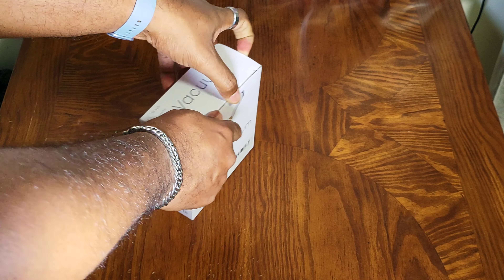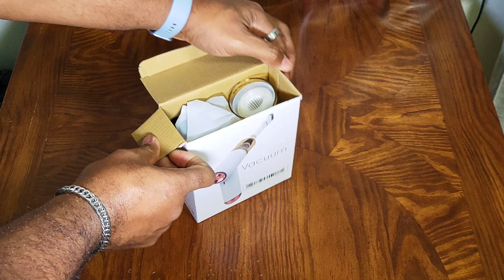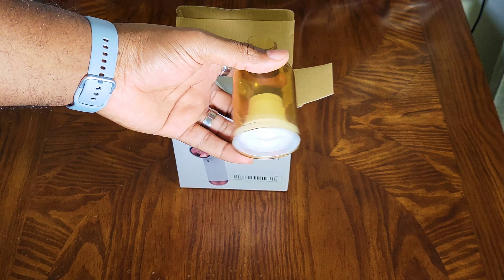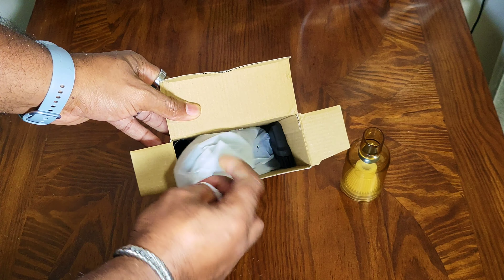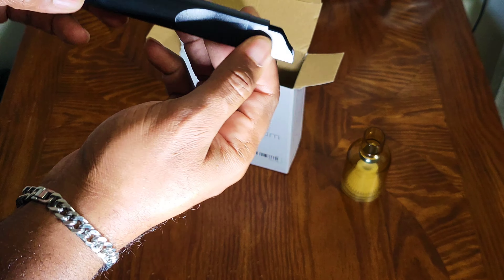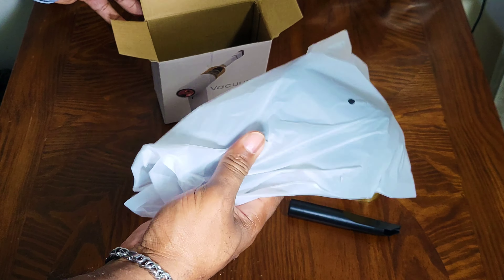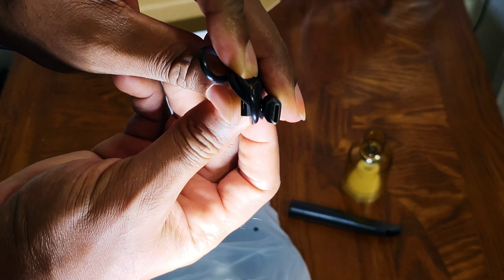I don't think there's any tape on this, so I'm gonna open it up like so. First thing I see is this part here. I got this — this is the first thing I see. I'm gonna rest that down over there. Next we got some big parts and some small parts — we have this here, and then this part has some weight to it.